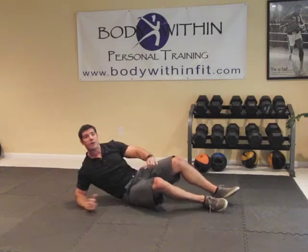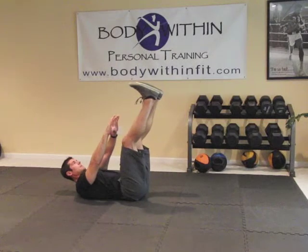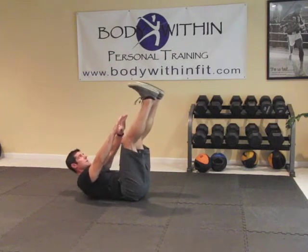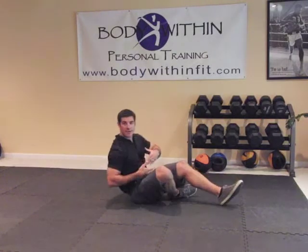And if you don't have a ball, simply put your feet up and just crunch up towards your feet. Same thing — don't touch your shoulder blades, keep tension on those abs.